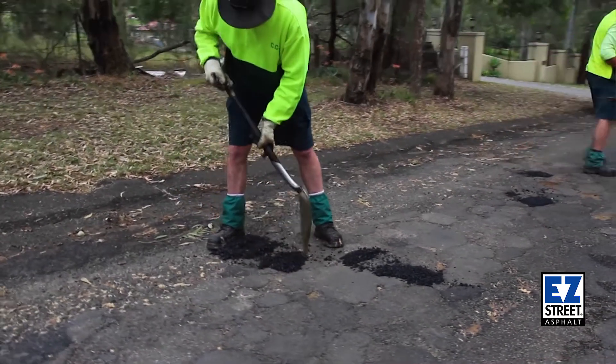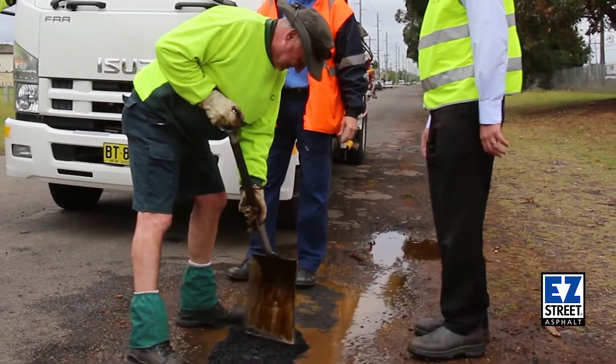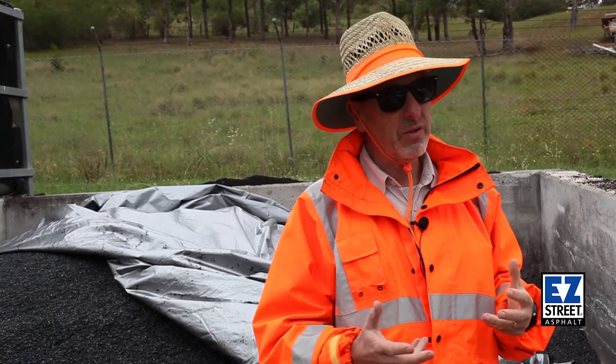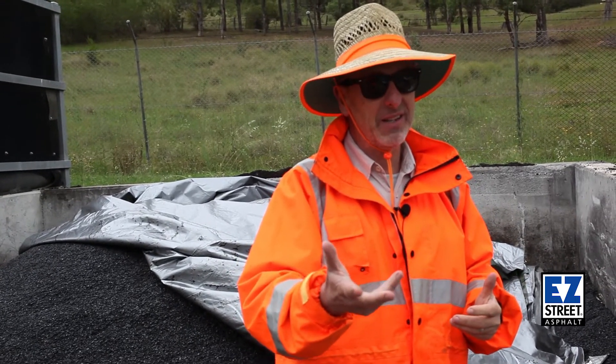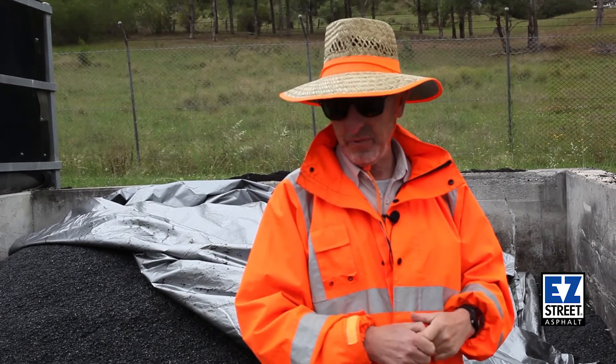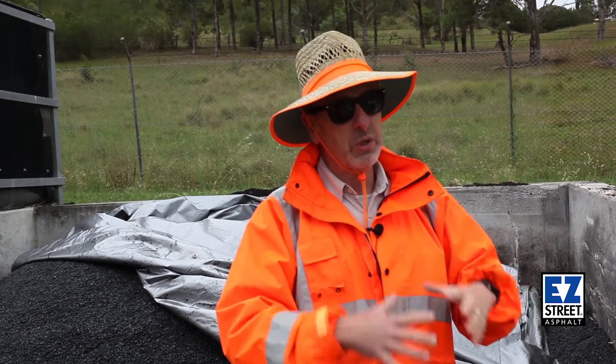Our guys like it because it's always workable. If there's water in the hole, it doesn't matter, you can put it in. When we drove those roads that we had repaired with Easy Street, the Easy Street was in place but the road had started to deteriorate around it. And I'm not saying this because you're filming this — we found it an excellent product because it was staying where it should. It was doing its job.